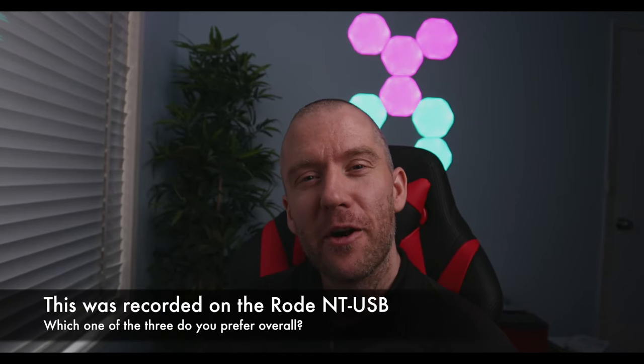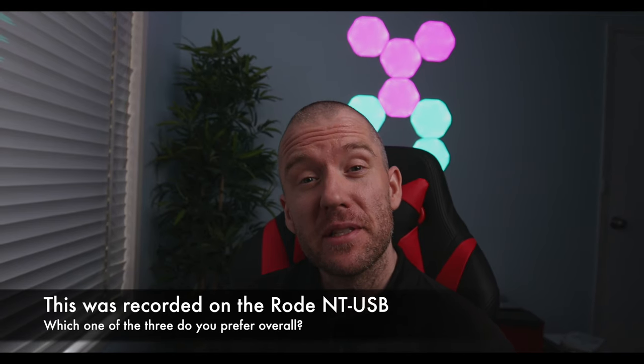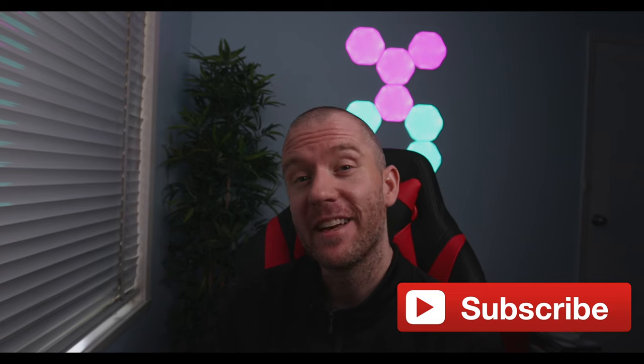Thank you so much for watching. I hope you enjoyed the video and found some pieces of information useful. If you did, then please consider subscribing, hit the like button, and leave a comment down below if you have any type of feedback. Thanks again and see you in the next one. Peace.